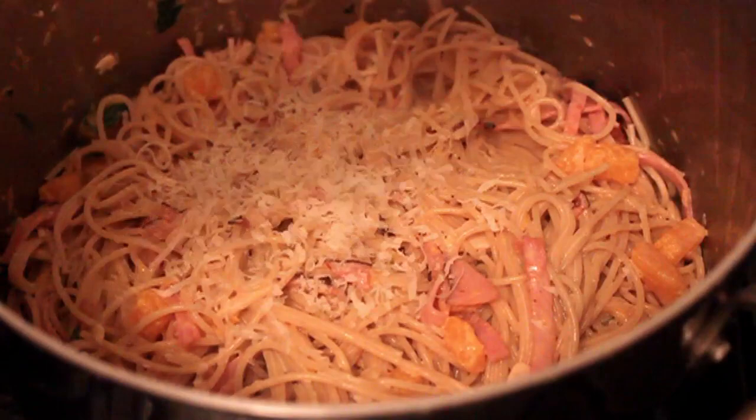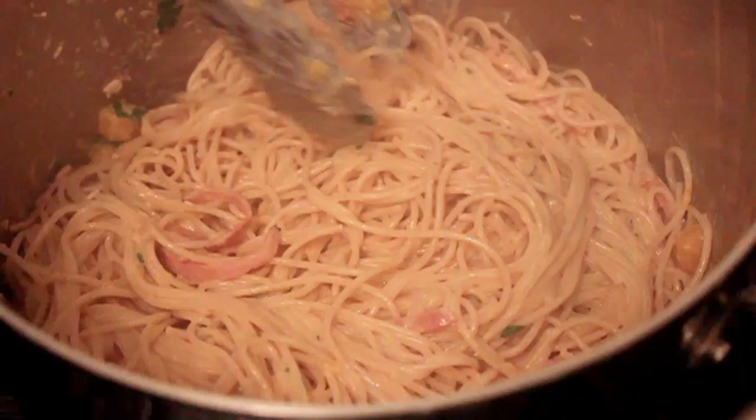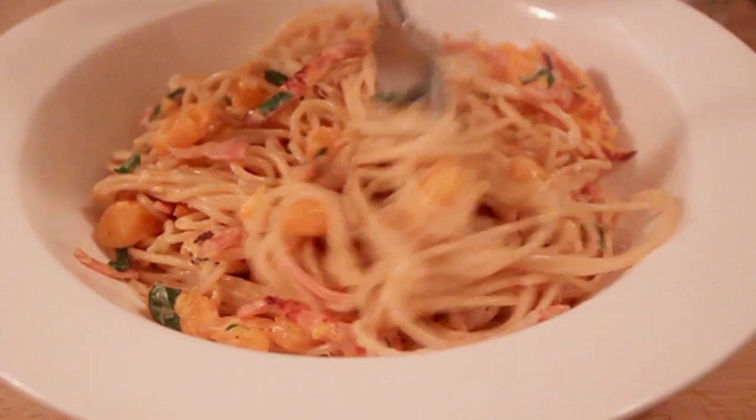Maybe a little Parmesan cheese, maybe a little more hot pepper — up to you. You can make this any time of year, but for whatever reason it just seems even more delicious in the fall or winter when the weather is a little cold. Serve it up in a bowl, maybe a little more Parmesan — that never hurts. And that is one fabulous bowl of pasta: that smoky ham, that sweet earthy squash, the creamy mascarpone cheese — just beautiful together.